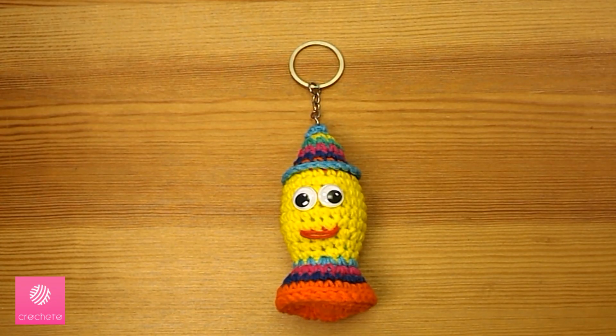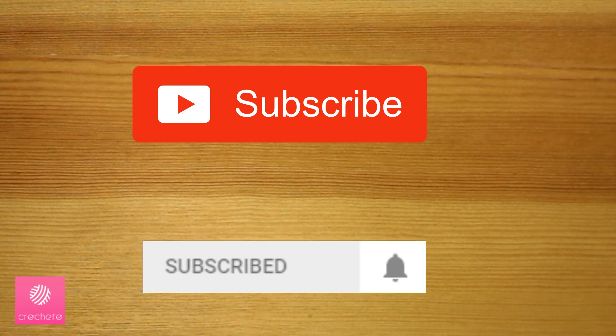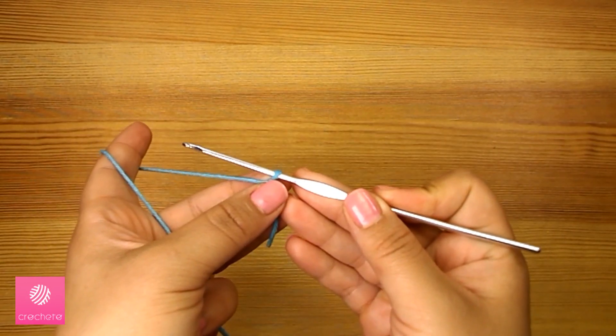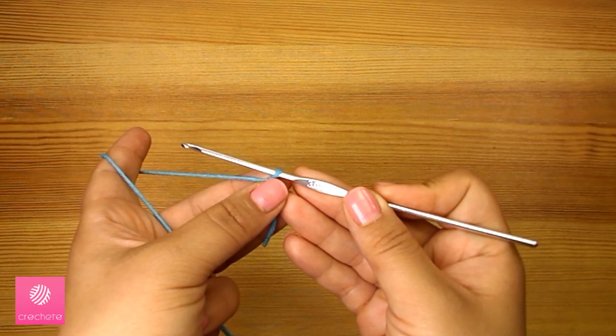Welcome! We wish you a happy and blessed Ramadan. Today we'll crochet a Ramadan lantern keychain. Before we begin, if you haven't yet subscribed to our channel, you can click the subscribe button now. If you are already subscribed, make sure to activate notifications by clicking the bell. The yarn we will use is Ollie's Cotton Gold and we will use a size 3 hook. If you want to buy any crochet tools online, you'll find the link in the description.